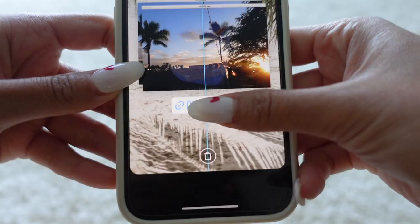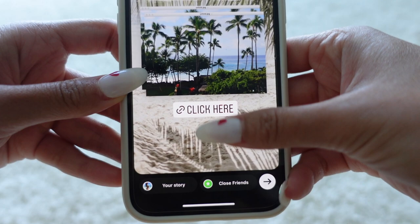I like to prep my Instagram stories for my vlogs the night before, so all I really have to do the next day is click it, upload it, and add the links. Also, these clips are from this morning when I worked out.